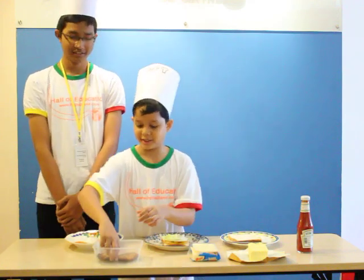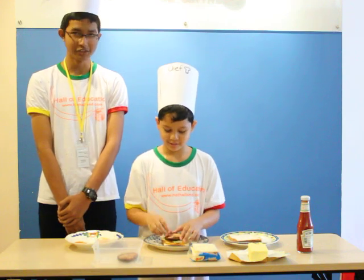And after that, put a piece of fried chicken on the cabbage. And next, put some cheese on the bread.